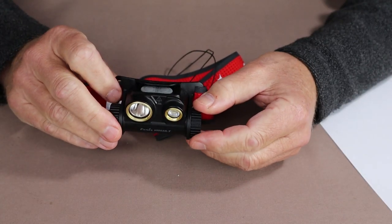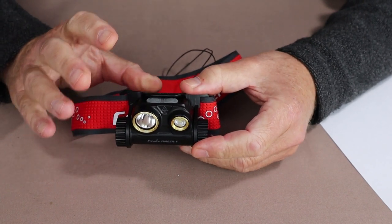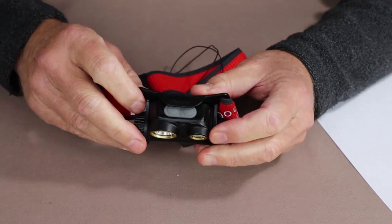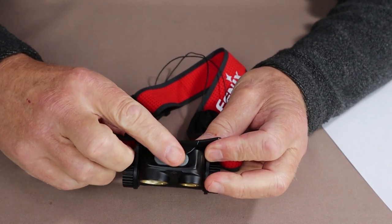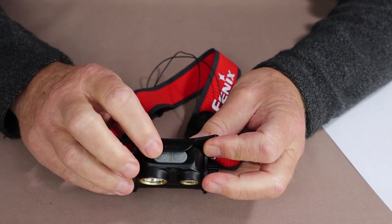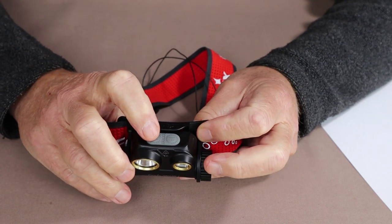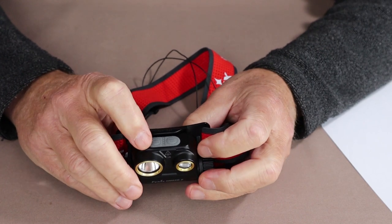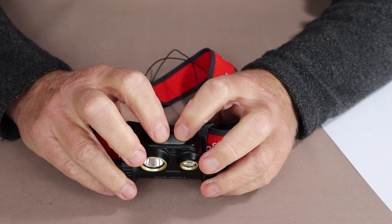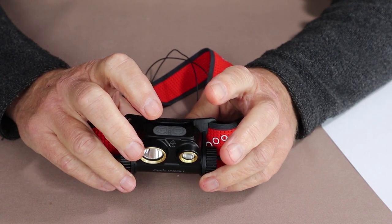As far as operating the flashlight, it has three ways of protecting it from being turned on accidentally. First, there's an extension to the frame on top that covers the two operating switches, making it difficult to activate unless turned forward one click to expose them. Second, it has an electronic lockout — from the off position, hold down both buttons for a few seconds to lock it so the lights cannot be turned on.